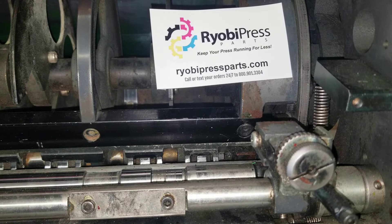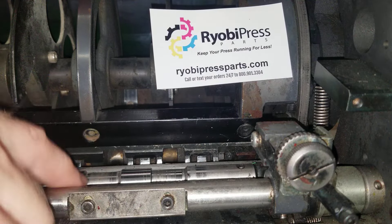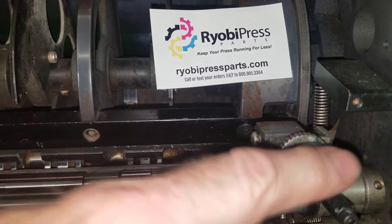Here we're going to show you the proper way to set the upper feed roller on a 3302. This is the buckle control upper feed roller. This is your head stop adjustment — we're not going to do anything with that.